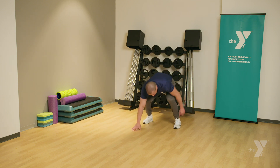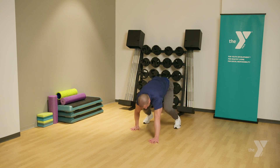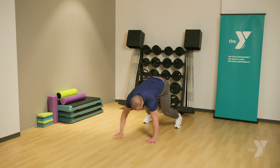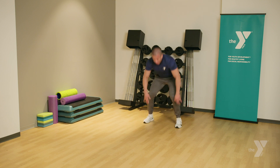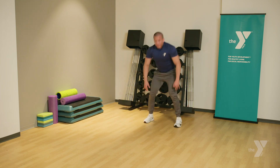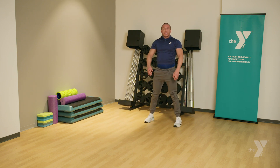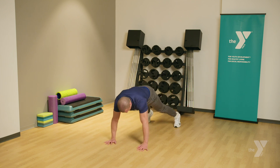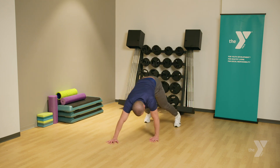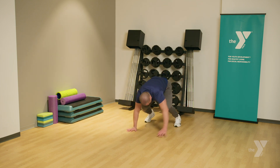Twelve. Thirteen. Fourteen. Fifteen. Sixteen. Seventeen. Eighteen. Nineteen. And twenty.